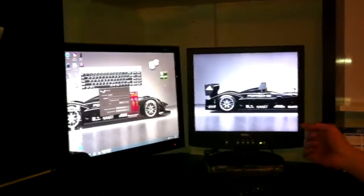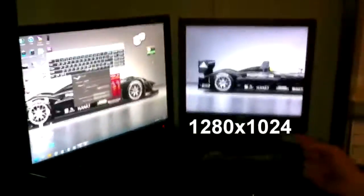I've got the 24 inch full HD Samsung monitor and an old monitor — as you can see here, it's a 17 inch Dell with a highest resolution of 1280 by 1024.